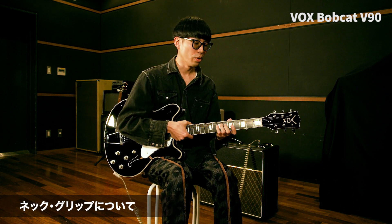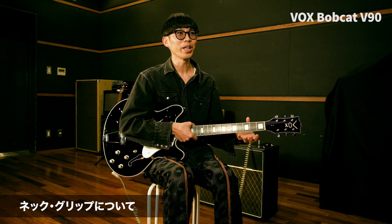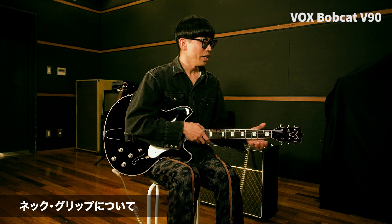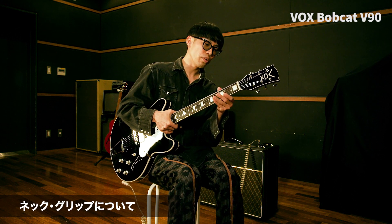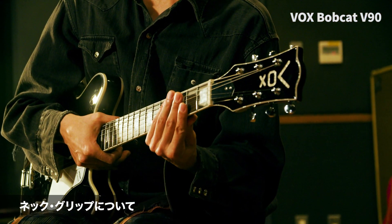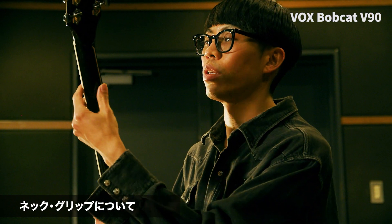ギターの作りとして特徴的だなと感じたのがネックのグリップです。最近結構薄いものが多いじゃないですか。親指を後ろに回して弾く時にゴツすぎると相性が悪かったりするので。一方でギブソン系のゴツい丸太みたいなもの、どちらかに二極化しているなという気がして。僕はどっちも好きなんですが、欲を言うと握りやすいし親指を裏に回してソロも弾きやすい、全部できる握りのものがやっぱりいいんです。